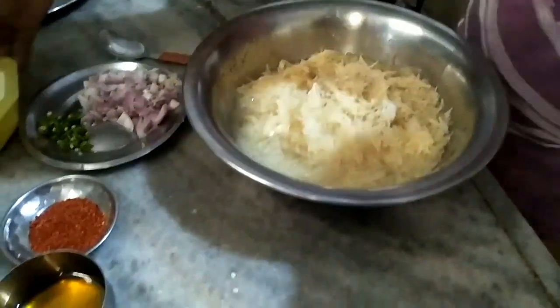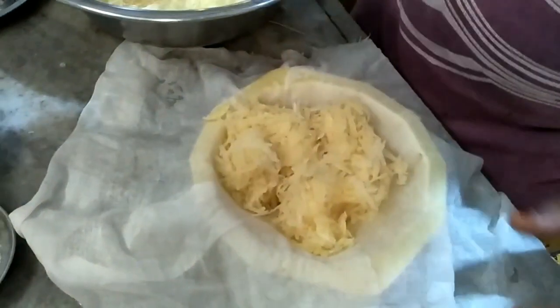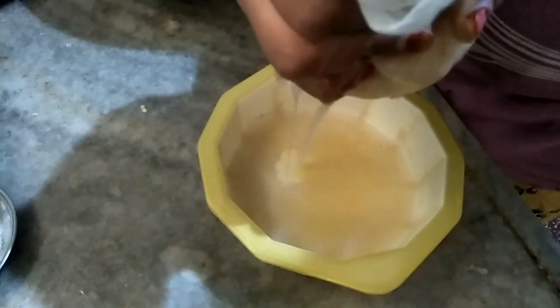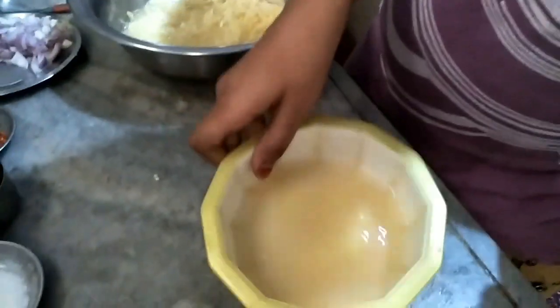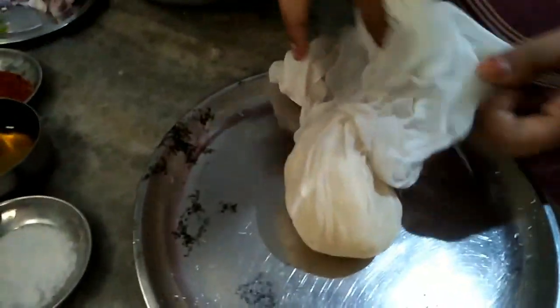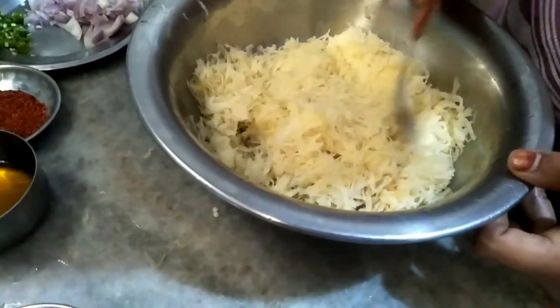Now I will take the aloo out of the water, washing it 2-3 times. This is the extra water that we need to remove from the aloo. The aloo is rough and we need dry aloo, so I will drain the water from it.